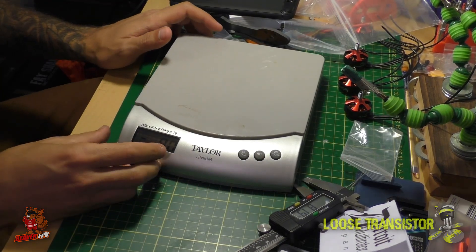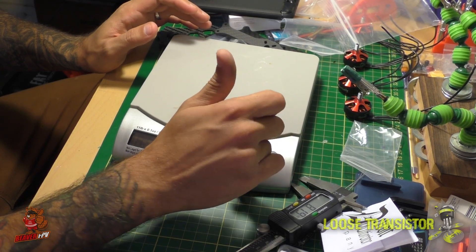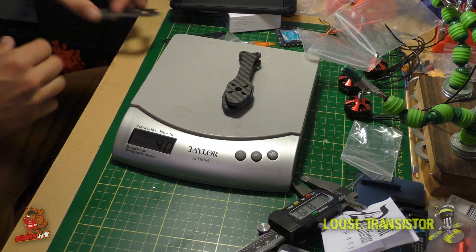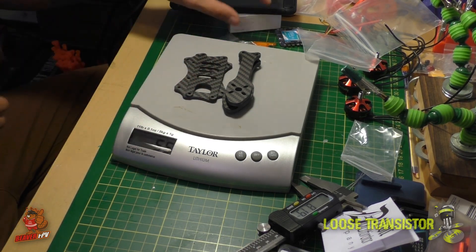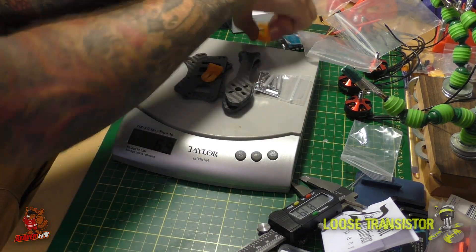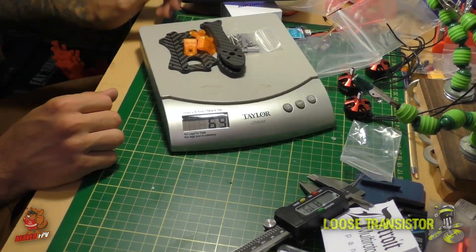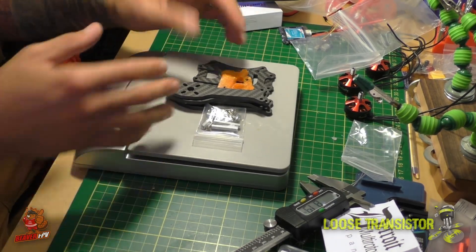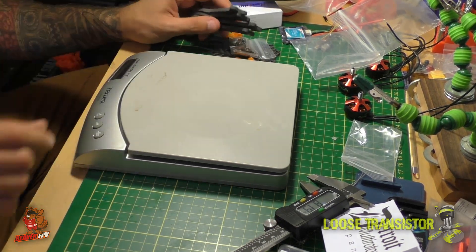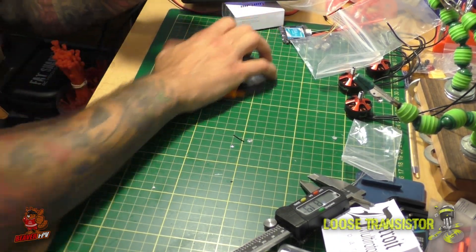Let's get the scale out. Four arms: 40 grams. Two plates: 55 grams. With all hardware, standoffs, and TPU bits: 71 grams total. That's pretty respectable. My intent with this build is to keep it very light so that impact forces are lower and I avoid breaking motors.